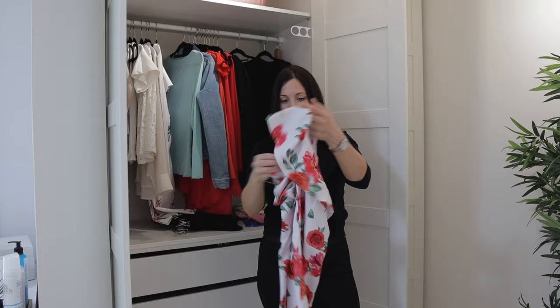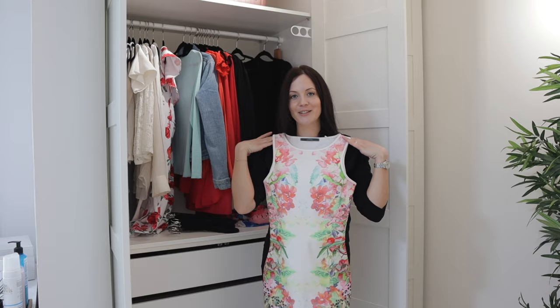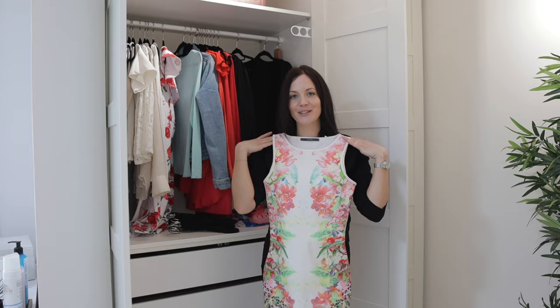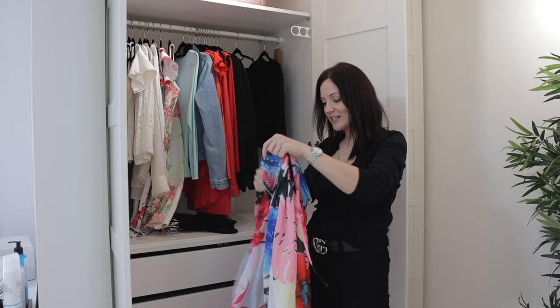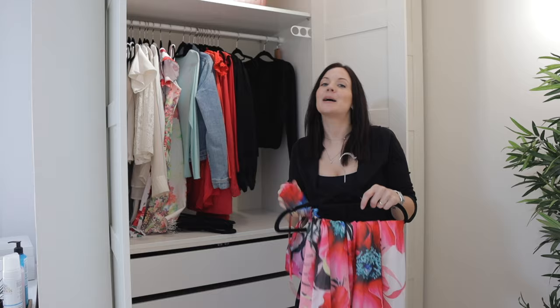Then this off-shoulder floral summer dress — oh my god, I love summer so much, it's my favorite season. Another really old dress — a bodycon floral dress. I really, really like florals in the summer! And another floral dress, this one is actually a maxi dress — look at the colors, I love it! Let me know which season is your favorite — I've heard some people say they love fall or winter the most, which is so surprising to me because I love summer and most people around me love summer too.